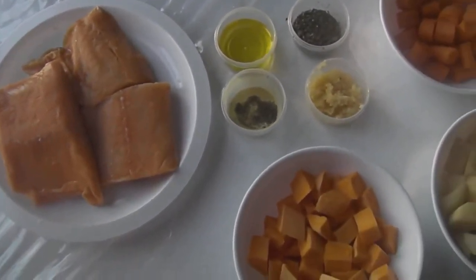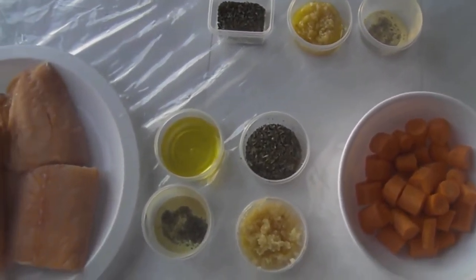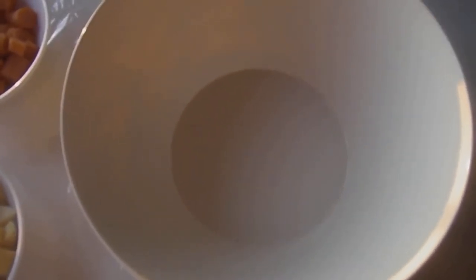These are the ingredients that I prepped up ahead of time — just some vegetables that I had, and you can use vegetables that you have. Let's start with our roasted vegetables. Let's start with seasoning our vegetables.